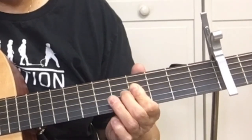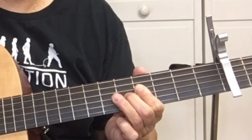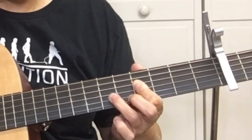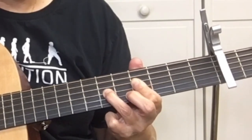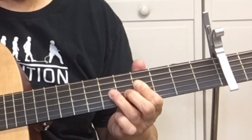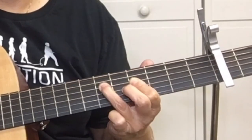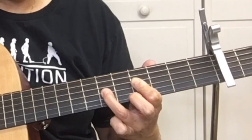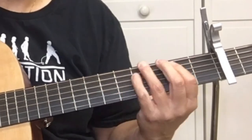Barre the 4th and 3rd string at the 4th fret with your 1st finger. Pick the D string and hammer on the 6th fret of the D string, then pick the G string. So it's D string, hammer on, G string, and then pick the 6th fret of the G string. Here's what we've got.